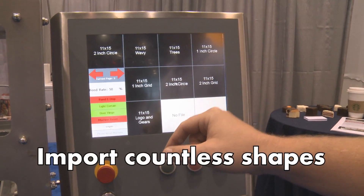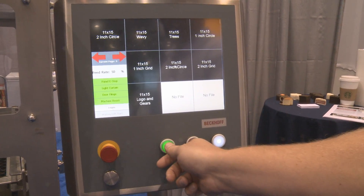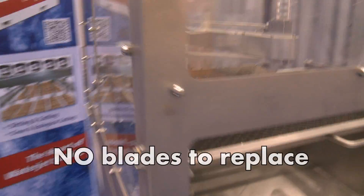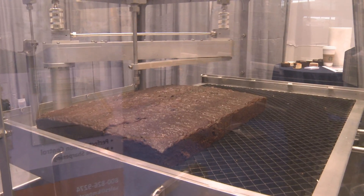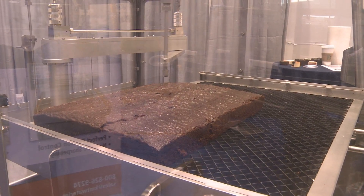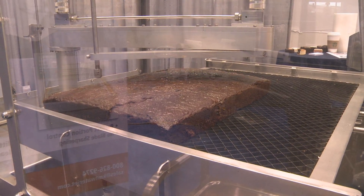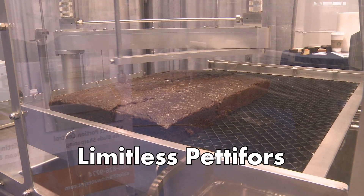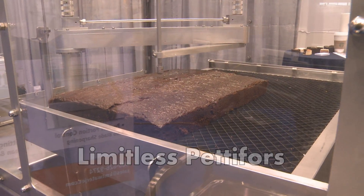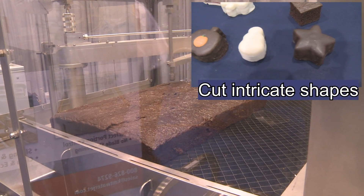You can see it pops up here in the window. We'll hit e-stop out, reset the machine, and press start. You'll see the machine start.